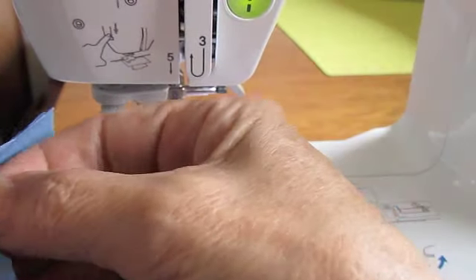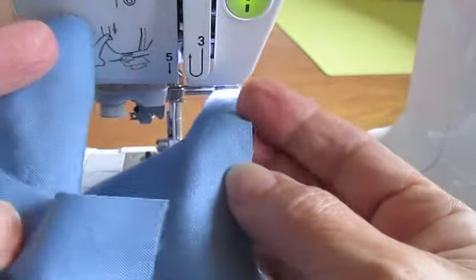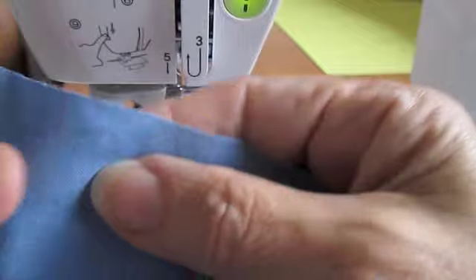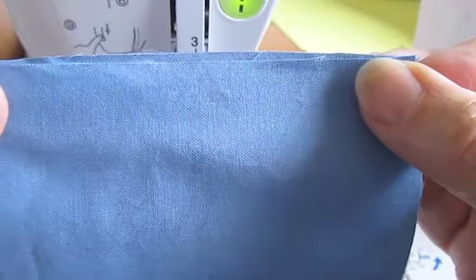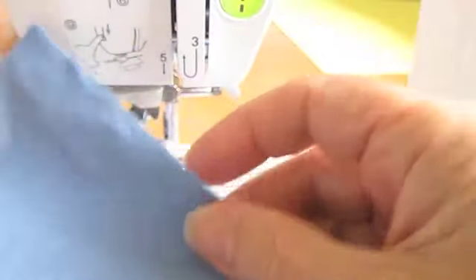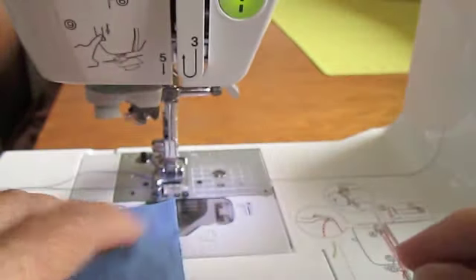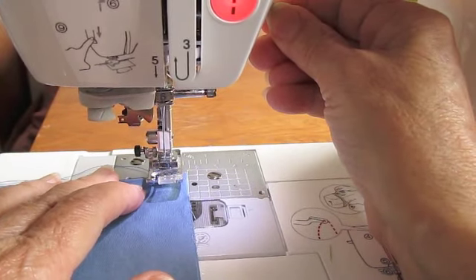Now we're going to sew a seam. We're going to take these two pieces of fabric and we're going to place them together and line them up evenly. Now if you're going to sew a large seam, you may want to pin them, and you would put your pins horizontal.